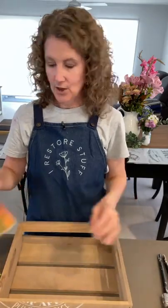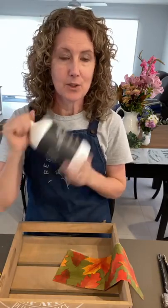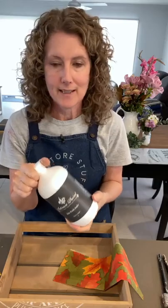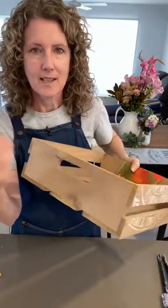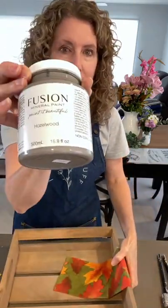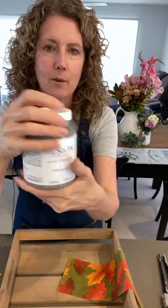I wanted to show you a little bit of napkin decoupage. If you're in Australia, Artisan's flat matte sealer can be used for napkin decoupage and all sorts of things including sealing your projects. This crate was just a plain yellowy pine raw pine look. What I've done is stained it using the brand new Fusion color Hazel Wood - have you tried that? It's proving really popular in the USA.